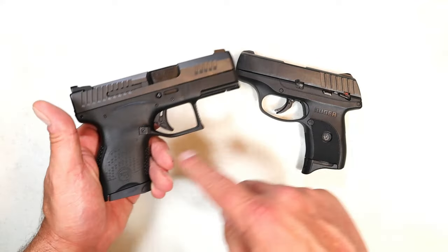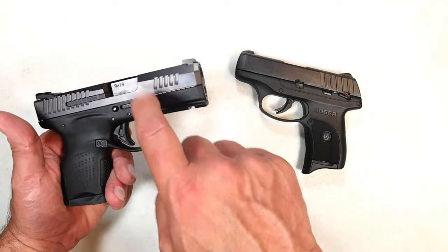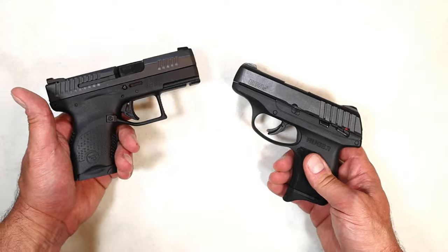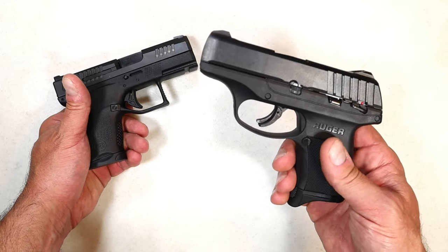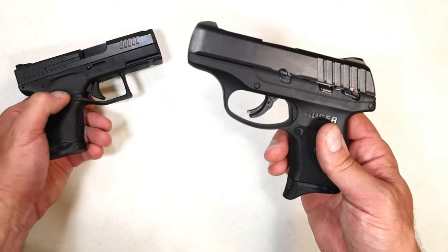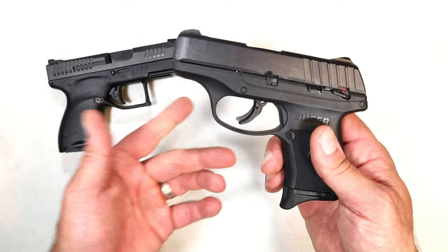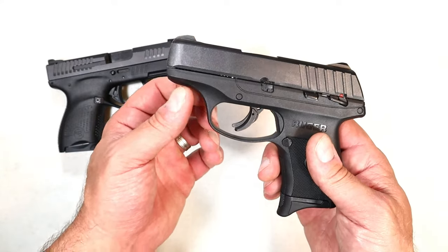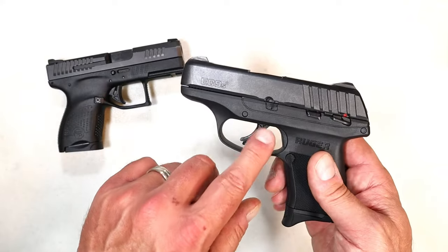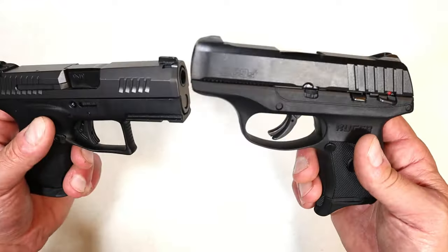CZ gives you two seven-round mags opposed to one — that's a check mark for CZ. And CZ doesn't have a magazine disconnect whereas the EC9s does — another check mark for CZ. The trigger on the Ruger I think is better: it's a little lighter, the reset is a little longer, and I would choose that over a shorter reset and a heavier trigger — so I'm giving that check mark to the EC9s.